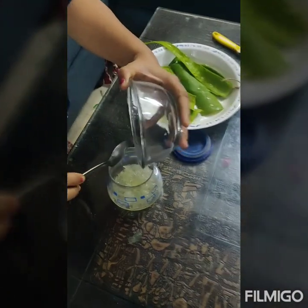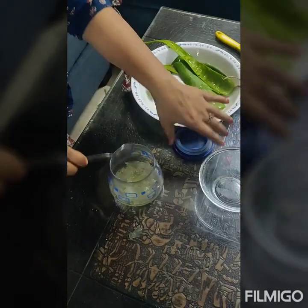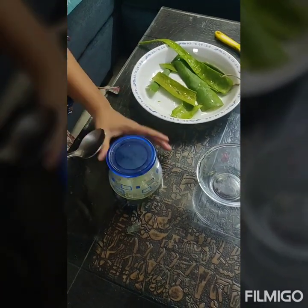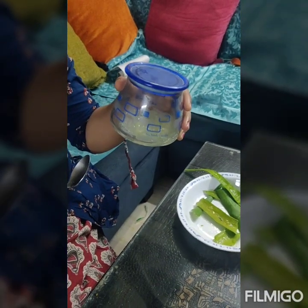You can apply this gel directly on the skin twice a day, and believe me, if you do this activity for three months you will have an excellent result. This is a preservative free formulation of the aloe vera gel.